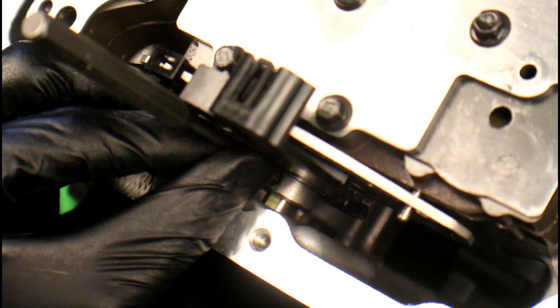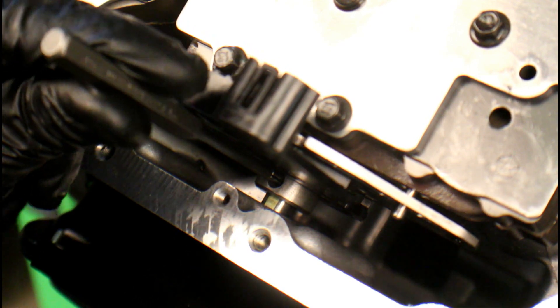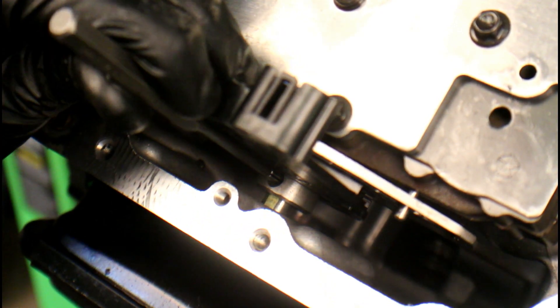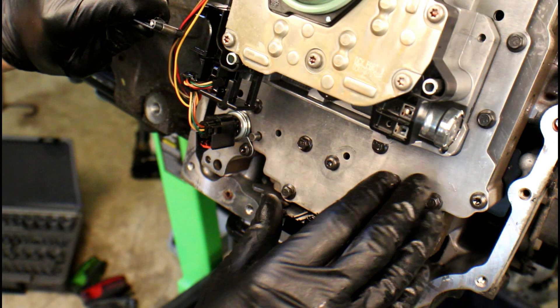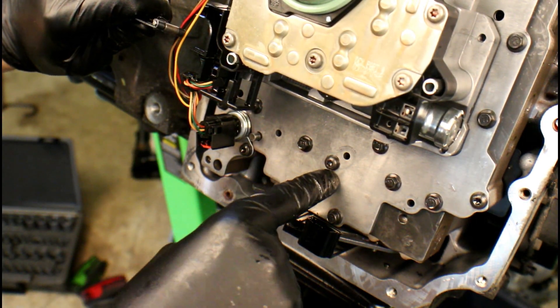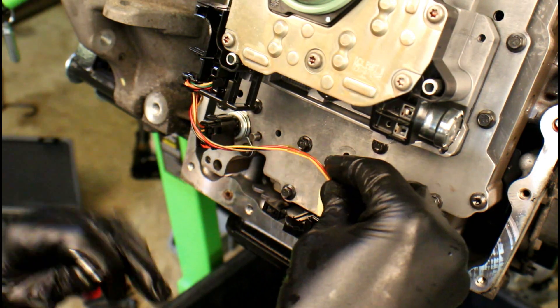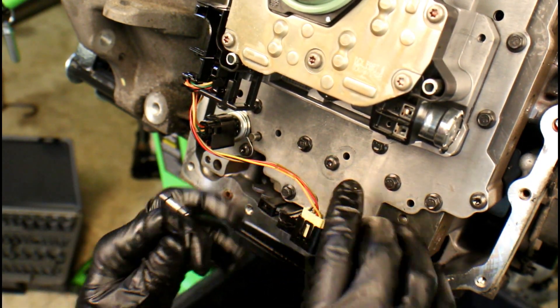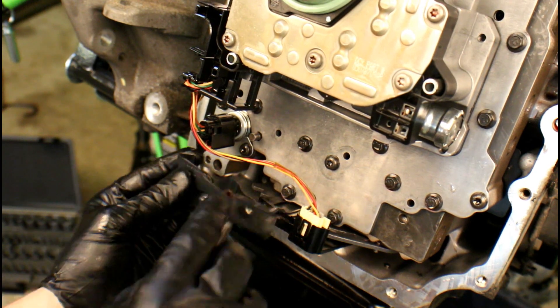Grab that roll pin punch, let the ball sit into the cutout on the end, and just start tapping on it. As you can see, it's already started lining up — just go till we're flush. Now the range sensor is in place, the selector shaft is installed, the roll pin has been knocked through. There are two more things: the electrical connector that we need to plug in — make sure it's fully seated and snapped in.